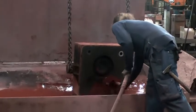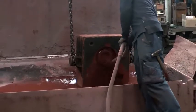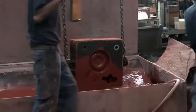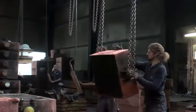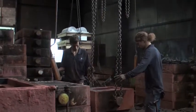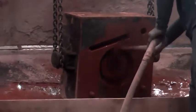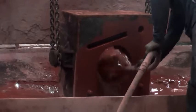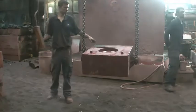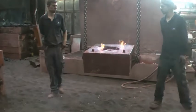Next step is the preparation of the mold for the casting. This reddish liquid is a suspension of chamotte. It will form a thin layer on the mold as a protection against the heat of the liquid steel. Because it's alcohol-based, it can be set on fire so it dries and hardens at the same time.